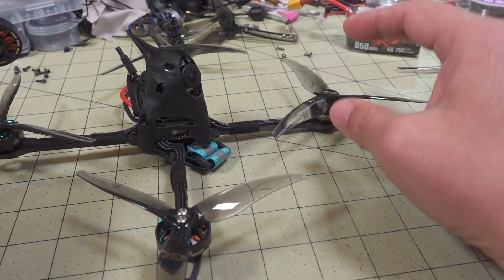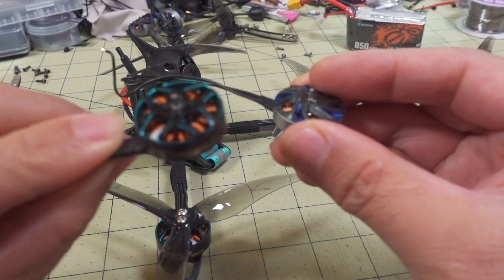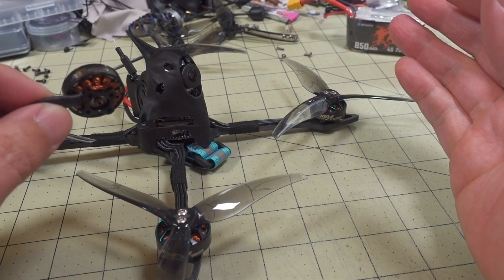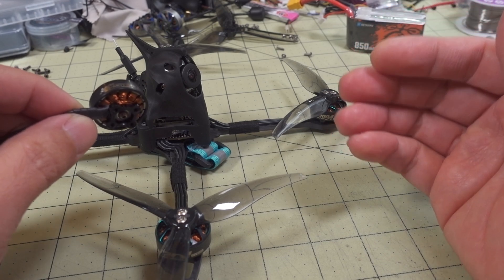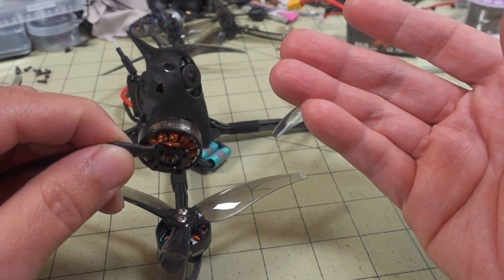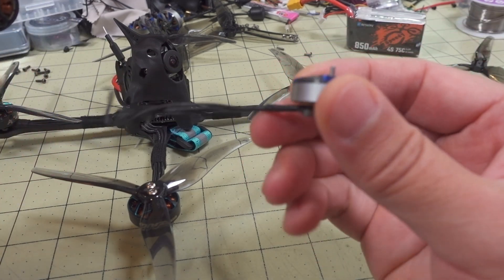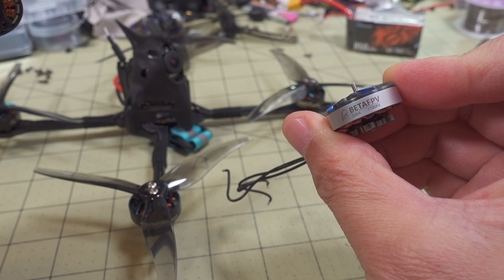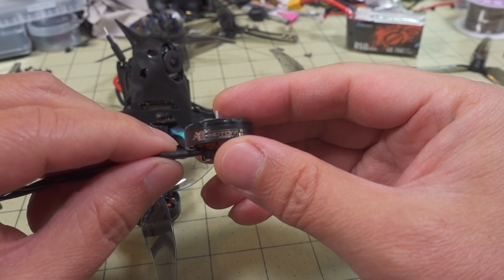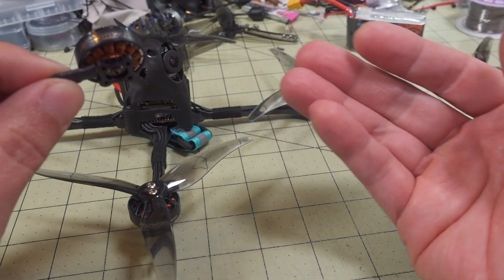Basically I just changed the motors, which are a fairly similar weight to the Beta FPV ones — a little bit heavier — plus the extra weight of the Vista system. All that does make a difference in the PID tune; you'll see that at the end of the video in the flight demo. In terms of how the motor performs, it pretty much met my expectations. I tested the 2004 motor from Beta FPV at 1700KV and 3000KV on 4S and 6S, and this motor feels pretty much the same. I use the same props — it's just the PID tune is different because the weight is different.